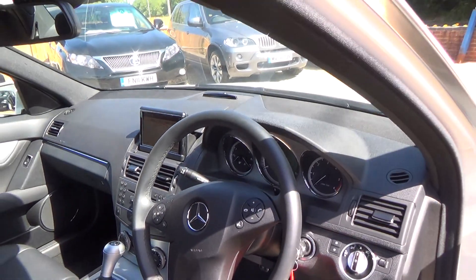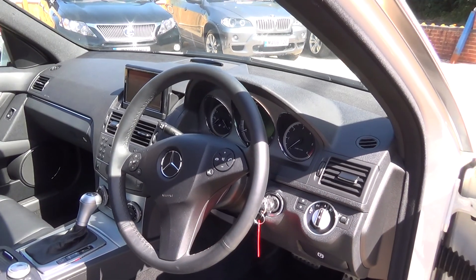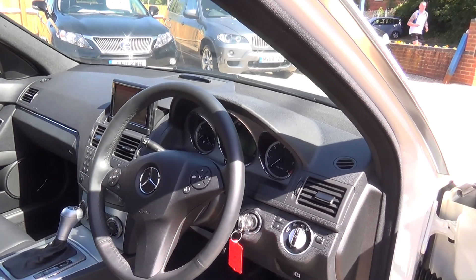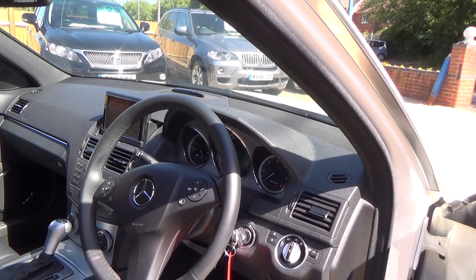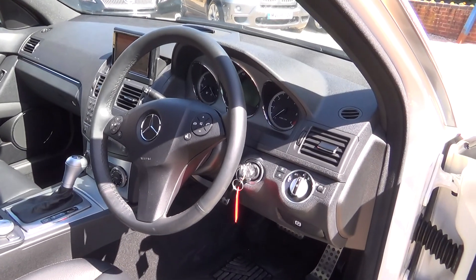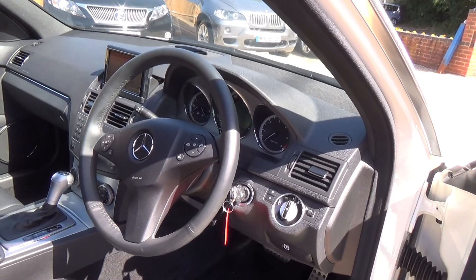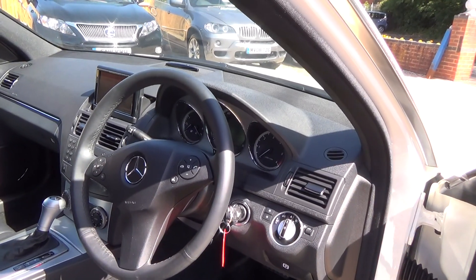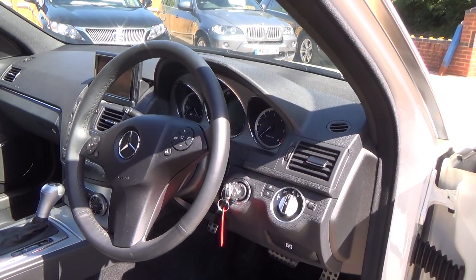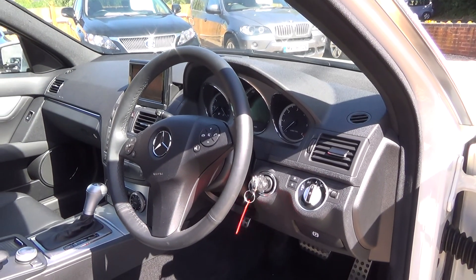There's even a finance calculator on the website — just click on the car, scroll to the bottom and you'll see the finance calculator where you can adjust deposit and length of term. We do straightforward hire purchase, and on a lot of cars we can also do PCP with a guaranteed future value. Select your mileage and deposit, and if you're happy with that you can even apply online. Thank you for taking the time to watch our video and good luck with your search for a new car.